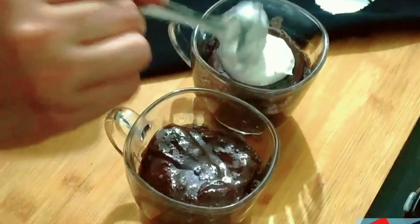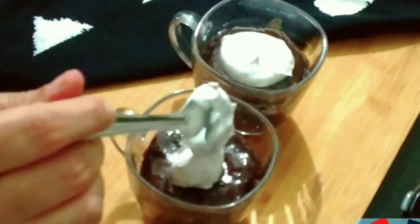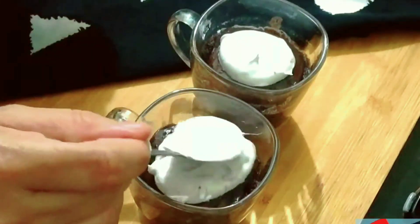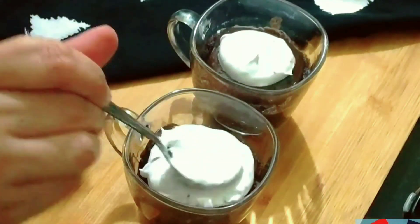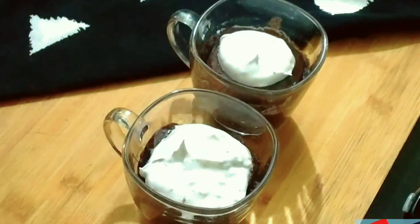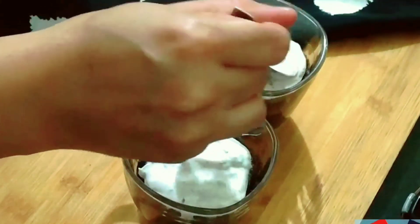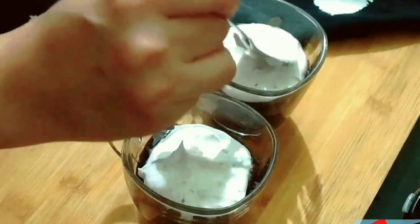Now I have whipped cream. I have beaten it just a little bit — I will not beat it to stiff peaks. We will spread the whipped cream over the top.